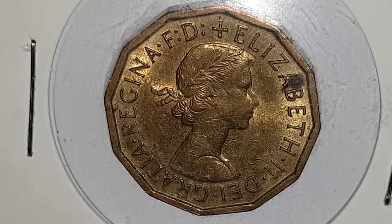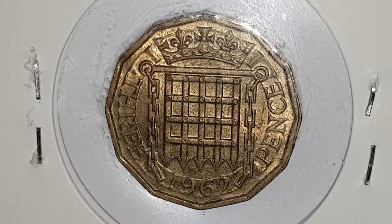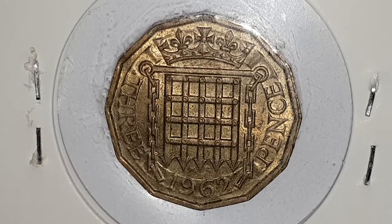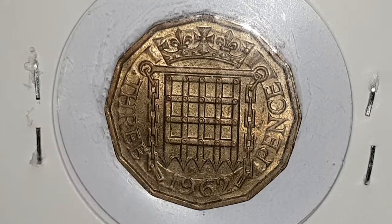I'm going to turn the coin over to show the reverse side, designed by William Gardiner. In the center you have a crowned Tudor rose and portcullis of chains. William Gardiner's initials are right at the bottom of the gate, and we have the denomination value of 3 pence and at the bottom the date 1962.